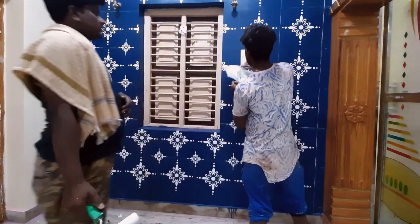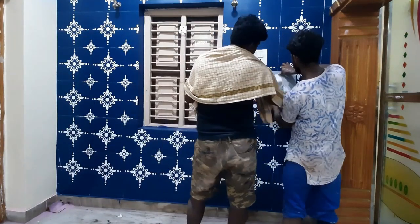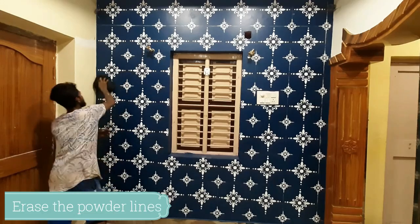The stencils are made and available on Amazon. The stencils cost 200 rupees. It gives a professional look.